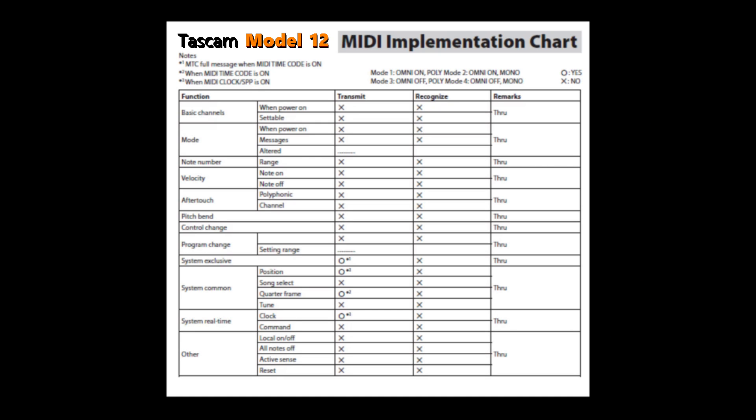It's important to understand the notes area at the top of the page, denoted by numbers 1, 2, and 3. When you look at what the Model 12 can transmit and receive, these notes next to the X's and O's will tell you what functionality has to be invoked for this to work. There are also four modes to the right on the top of the page, though these aren't invoked here so we don't need to worry about them as much. We'll start with the function column and go down each line item.